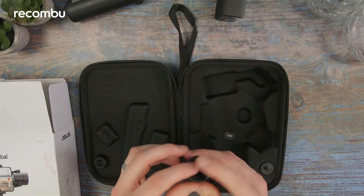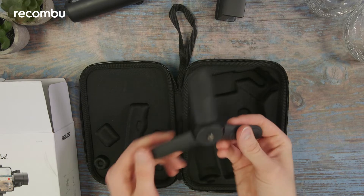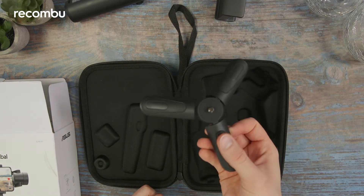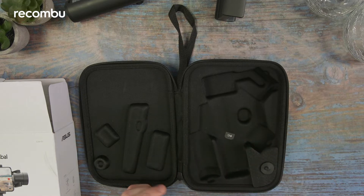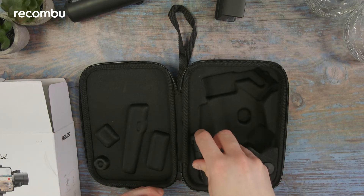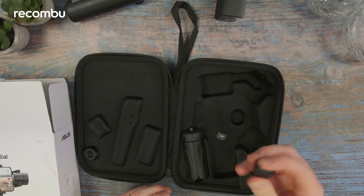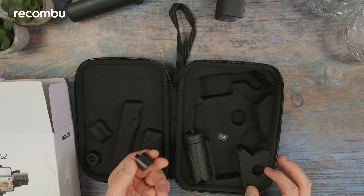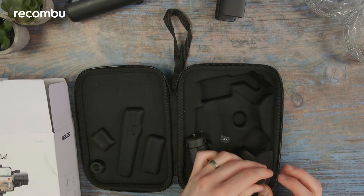Right, here we get a nice little tripod extension. It's quite small but it's nice to have — it's always handy for those time-lapse shots, which always pair so well with a gimbal.